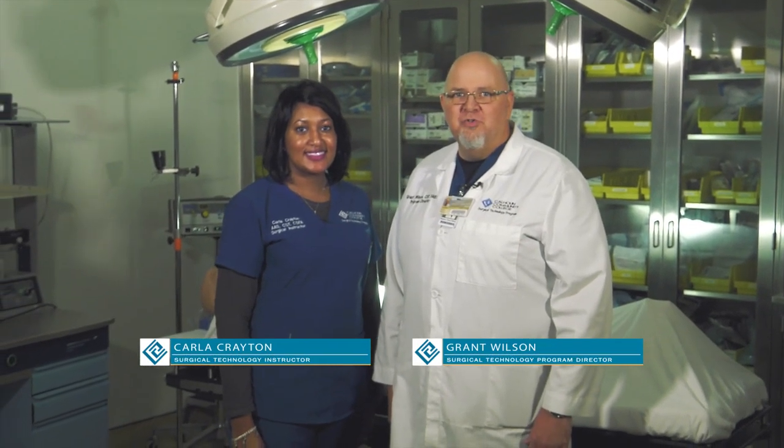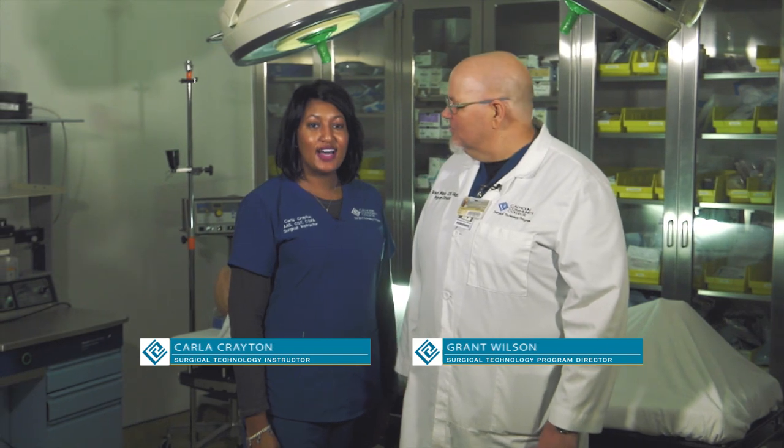Hi, I'm Grant Wilson, Surgical Technology Program Director at Calhoun Community College. Hi, my name is Carla Crane. I'm your Surgical Technology Instructor at Calhoun Community College.